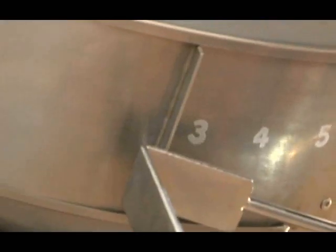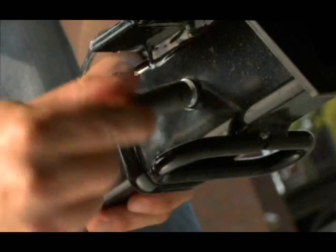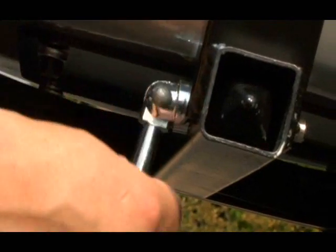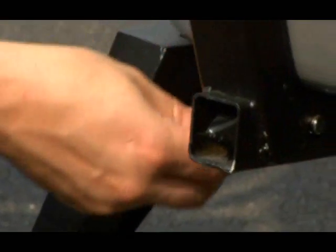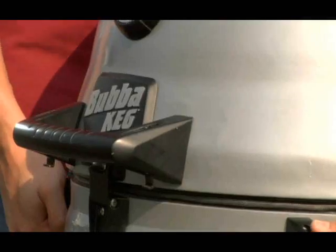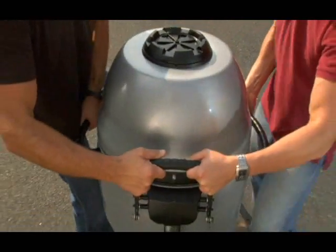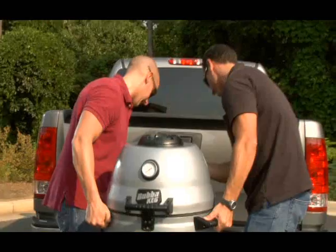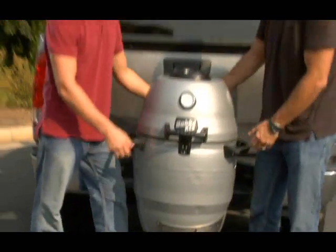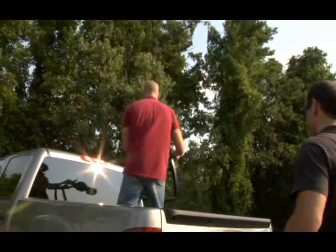Next, close the top and bottom dampers. Then take the receiver bar and mount it to your vehicle's trailer hitch. Now, over at your Bubba Keg, carefully turn the hitch pin counterclockwise to remove it from the Bubba Keg stand — hang on to that pin, you'll need it in a minute. The next step will require you and a buddy, because you're going to slide your Bubba Keg off the stand and onto the receiver bar attached to your vehicle. Remember that hitch pin you removed from the stand? It goes right here in the receiver bar. Make it nice and tight by turning it clockwise. Simple as that — you're ready to roll. Don't forget to take the Bubba Keg stand and trays with you.